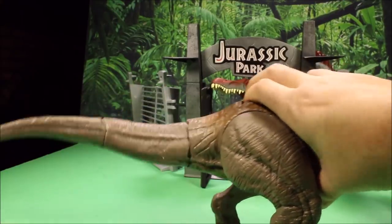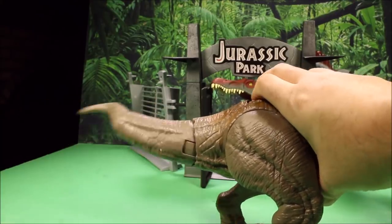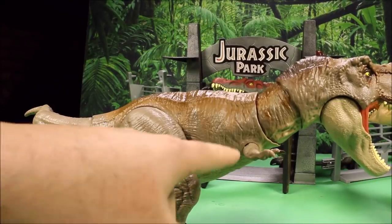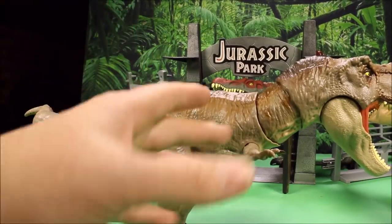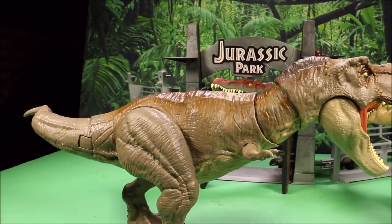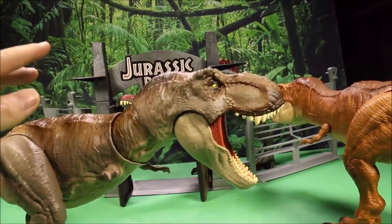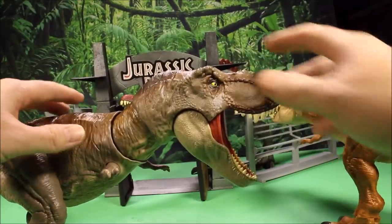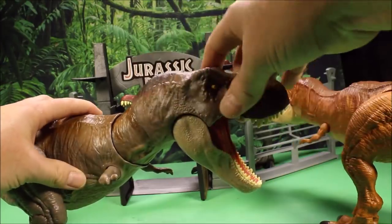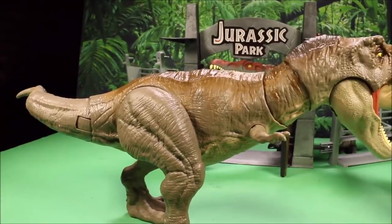The tail swinging action is kind of cheesy to me. It would have been nice if rather than a tail swinging action, they would have maybe made a button for the arms moving or a different type of attack on the head. One thing I would have loved is if they would let you choose the position of the head — if it's in the middle, attack straight down; on the side, attack to this side; or if it's on the other side, attack to that side. That would have been totally awesome.